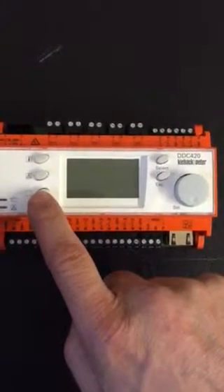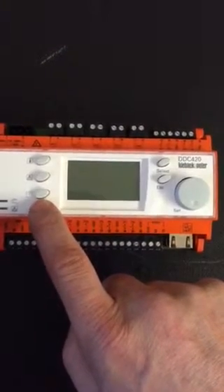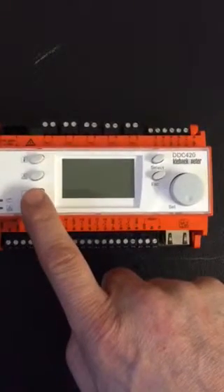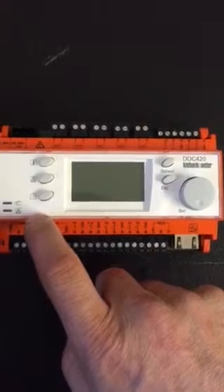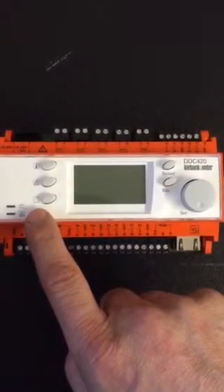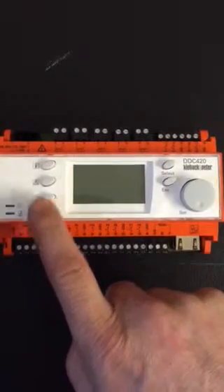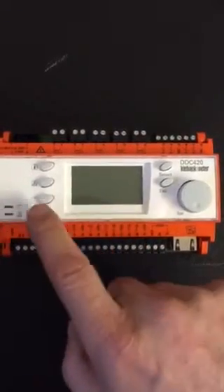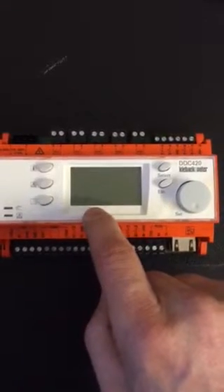Some examples would be a time extension feature, initializing a boiler service mode, or acknowledging or deleting all the alarm messages. One function only for that button, and when you press it we can display some text as to the status of what's actually happening.